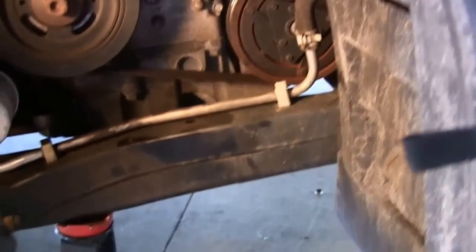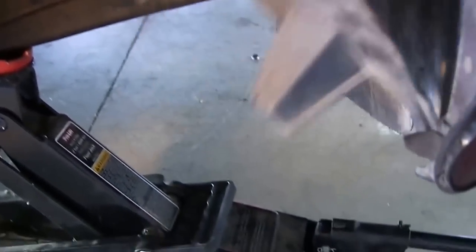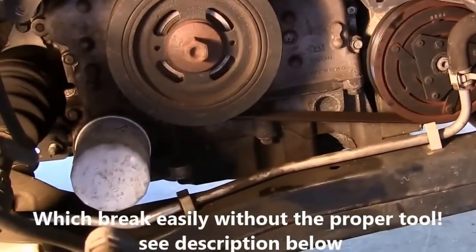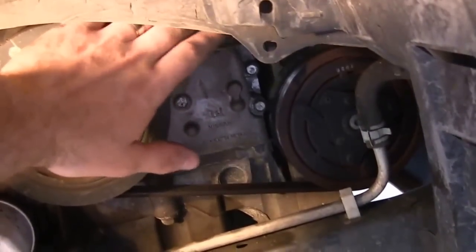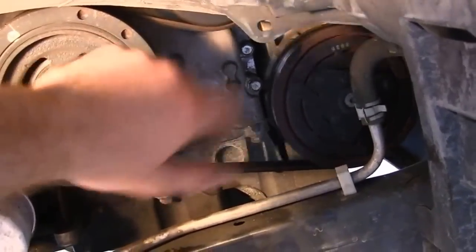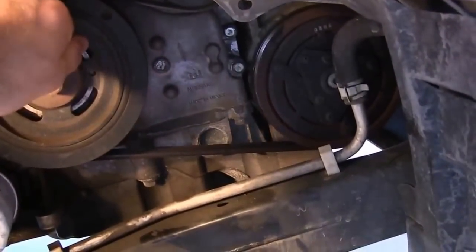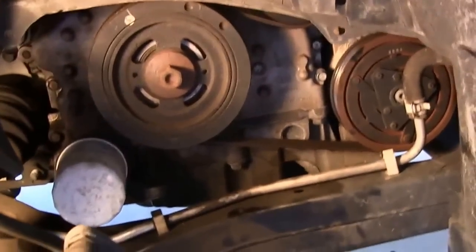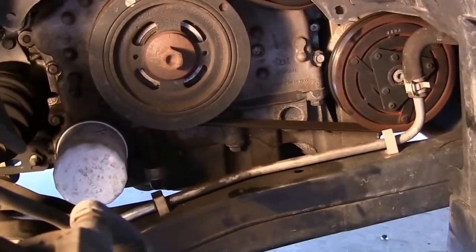You'll also want to take off the plastic cover — it's just held in with some little closure pins or clips; pop that off and it comes off pretty easily. Then right up in here is the tensioner. You need a 14 millimeter wrench; you're going to turn it clockwise and that's going to relieve the stress so you can pull the belt off.